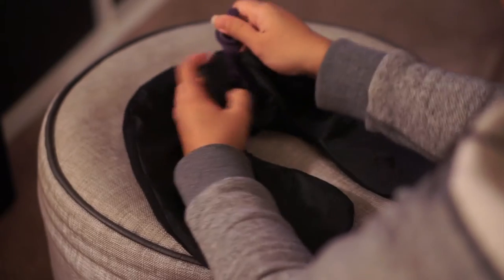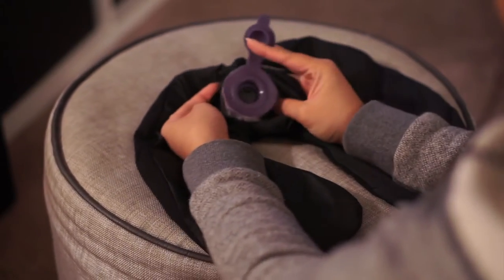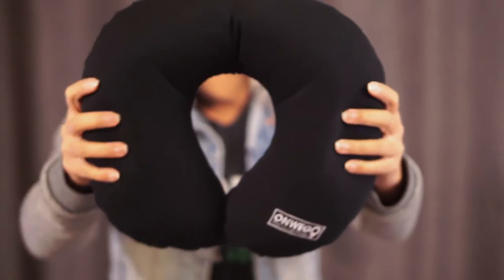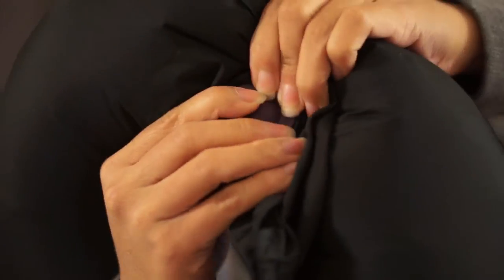One of its best features is its unique air valve, which lets you inflate and deflate the pillow within seconds. This allows you to adjust its firmness. Simply close the air valve once you're set, and you're ready to use it.